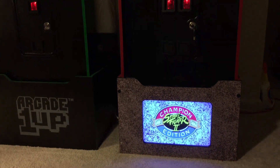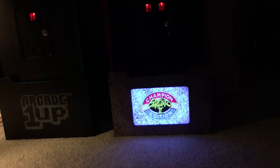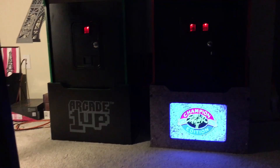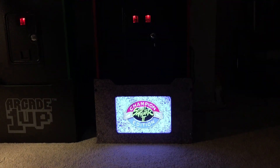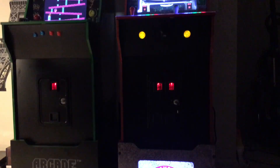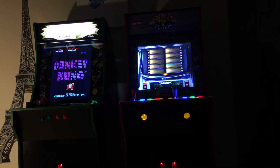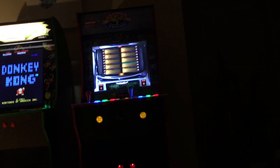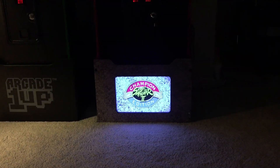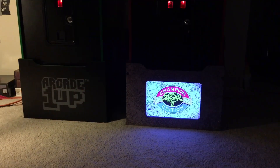Turn off this other light — see that one compared to that? It's a nice look. I normally have the Street Fighter riser or marquee lit, but I have a new one to review next, so we'll deal with that one later. But there you go.